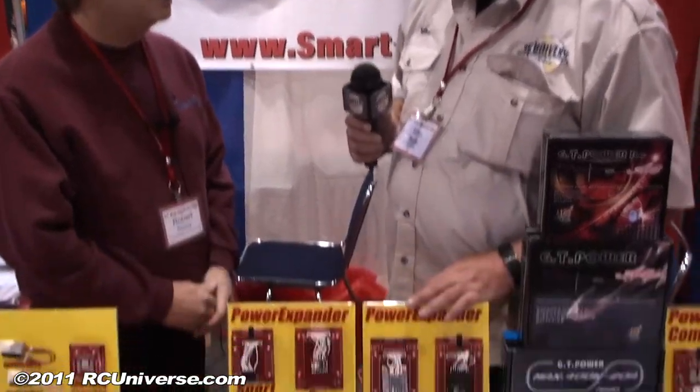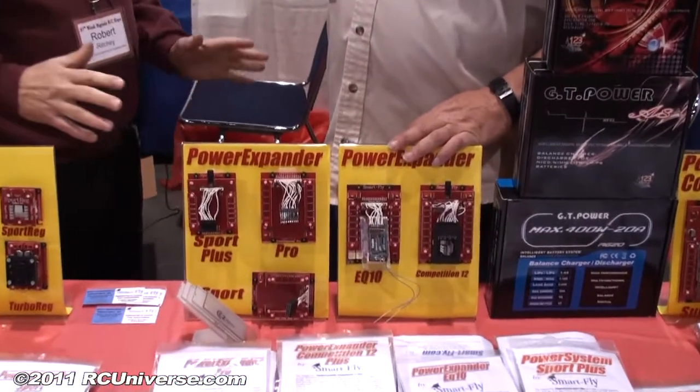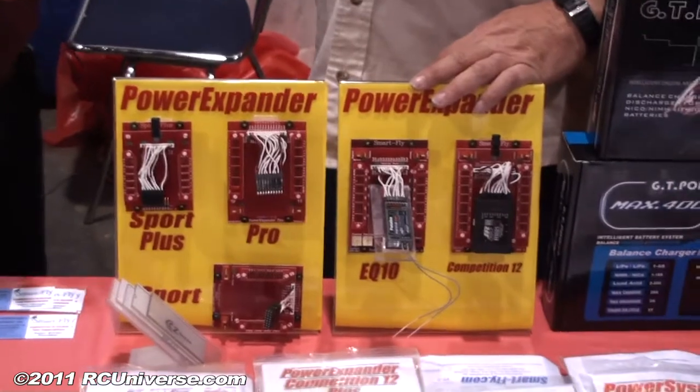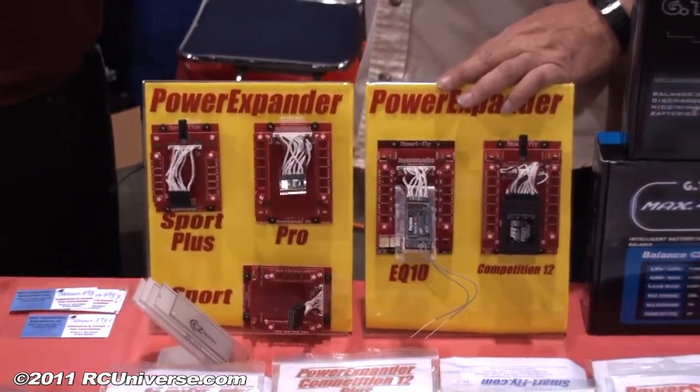So you can put in the big lipo packs if you wanted to and run your receivers directly off those. Right, and you can run the big 480 ounce servos, and no matter how much current they're trying to draw through the system, all the other servos in your plane will still see the regulated voltage or the battery pack voltage.